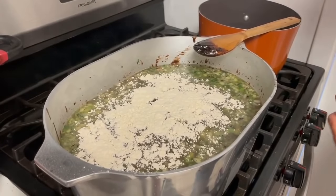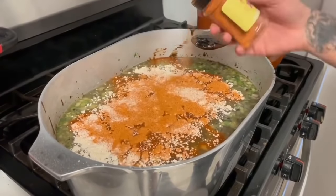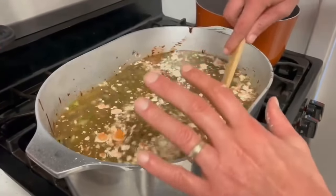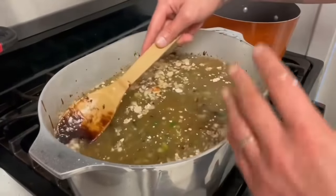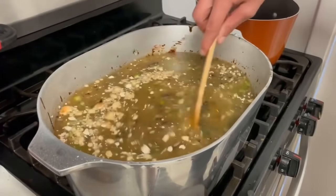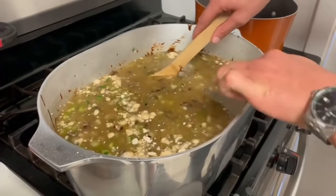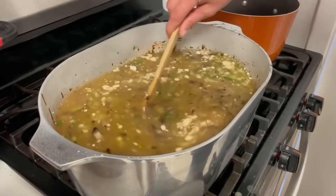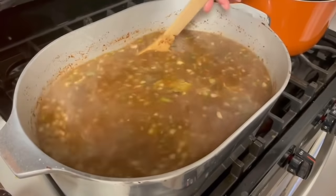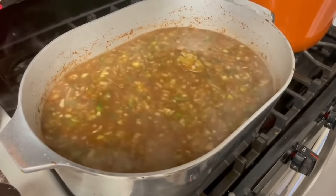Then go with three tablespoons of Cajun seasoning, give or take. Give all that a good mix. As this heats up and everything starts to combine, you're going to see it getting darker — don't panic, because if you made that roux like I showed you, it's going to be some good old gumbo. Give it about five to ten minutes on this heat. Then go in with six bay leaves, put your top on, and cook on medium heat for 45 minutes.